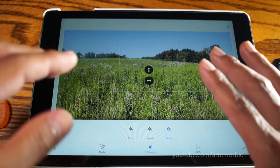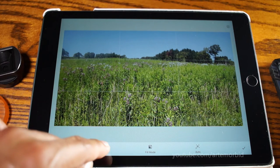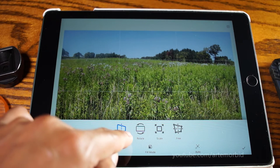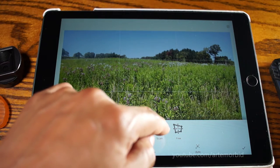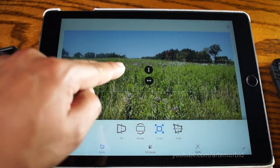All right, now this is the important part. You have Fill Mode set. Now let's go to the mode itself. From here you can do Tilt, Rotate, Scale, or Free Form. The one we're looking for is Scale. Let's tap on Scale. Now that you have Scale lit up in blue, you're ready.